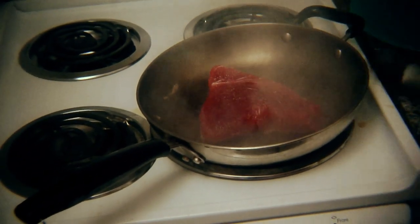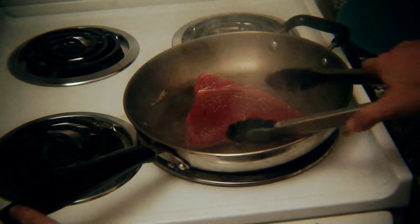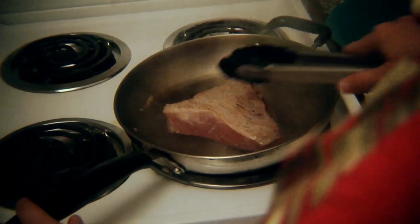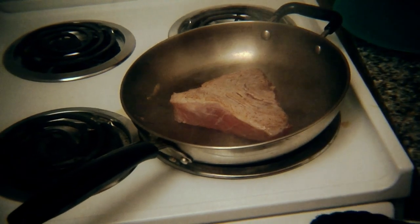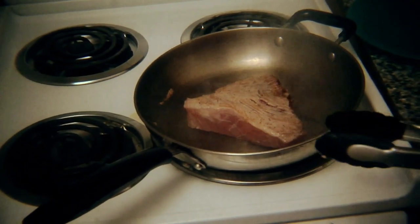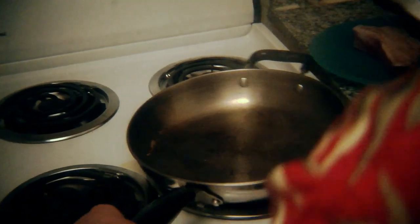We're just searing it for about 5 to 10 seconds on each side, very, very quickly. That's how quick. You just want to get a little bit of brown there — doesn't that look lovely? Because we still want it to be pretty raw. We're done, so let's shut the heat off and leave our little tuna steak to rest.